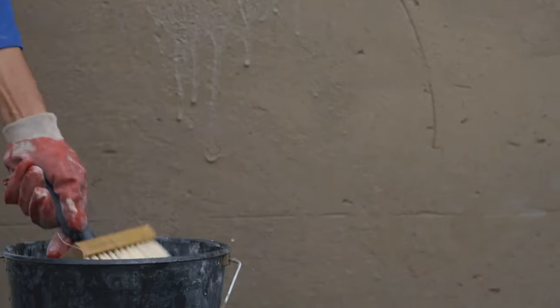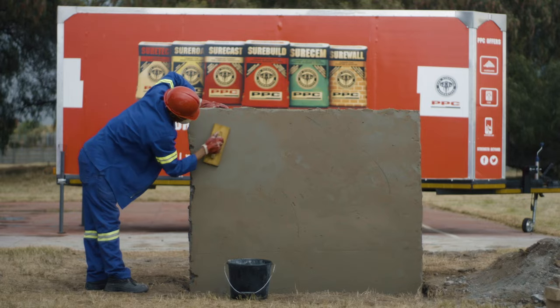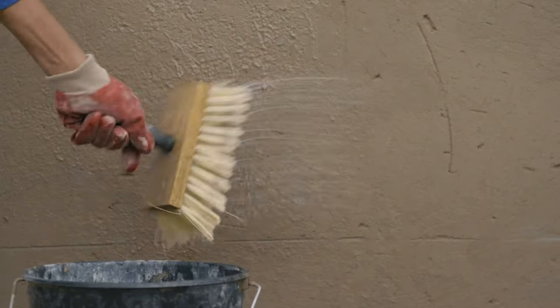Apply water with a block brush or spray bottle while using a wood float to compact and produce an even surface. Prevent evaporation of water from the surface by applying a fine spray of water as often and as long as possible.